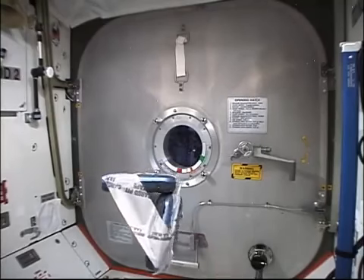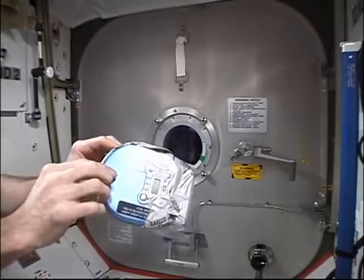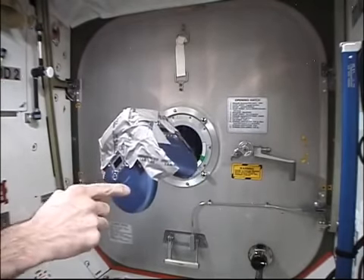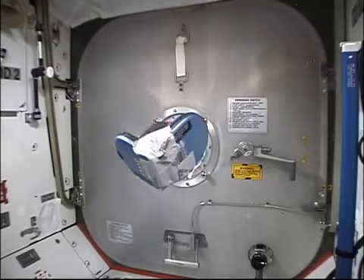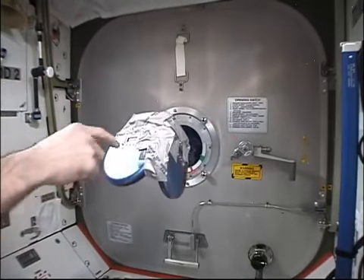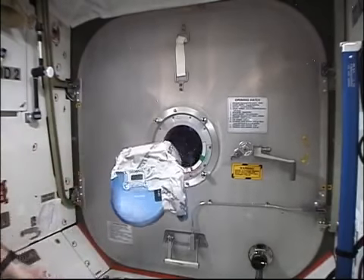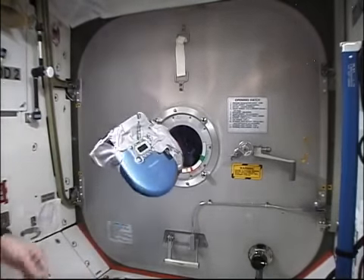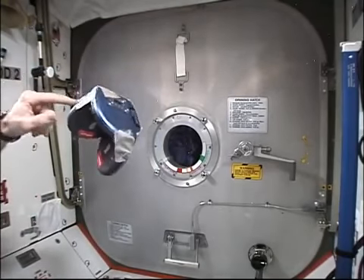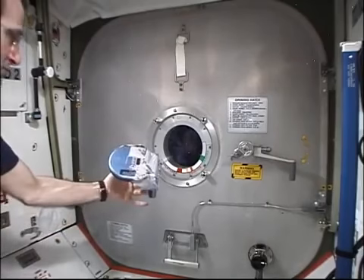Again, being engineering types, the next thing we decided to do was to take three of them together. Here they're turned off and it freely tumbles about its center of gravity. Here they're turned on and it exhibits a fair amount of stability as a three-axis stabilized platform.